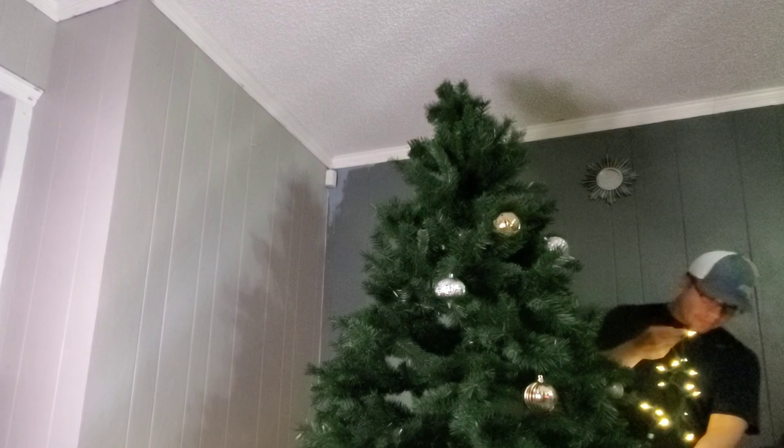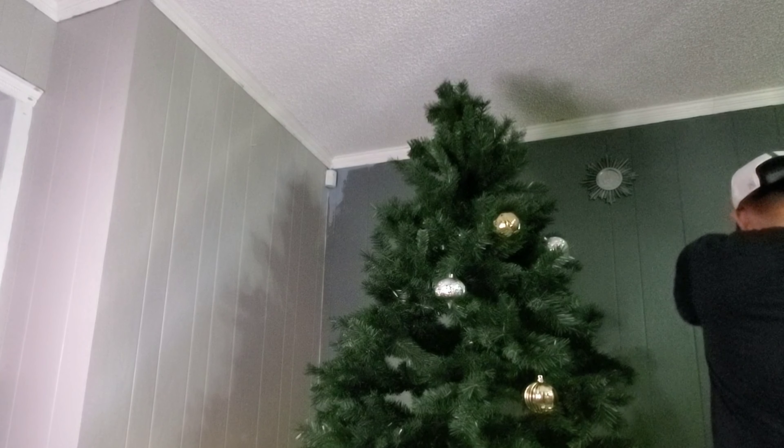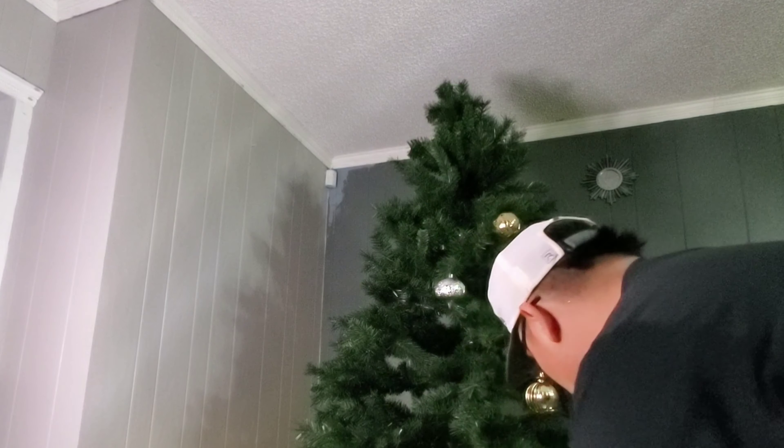By this time Alex was like 'let me do it,' so I said okay. We ended up forgetting the lights — I don't know what I was thinking trying to put ornaments on the tree without lights first.